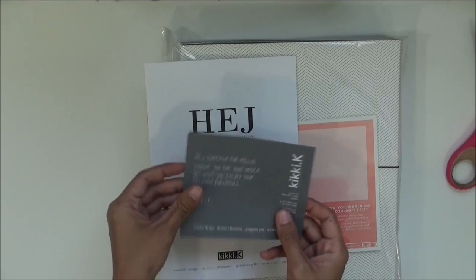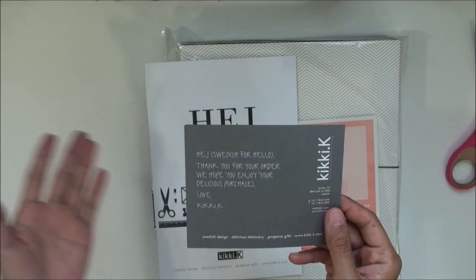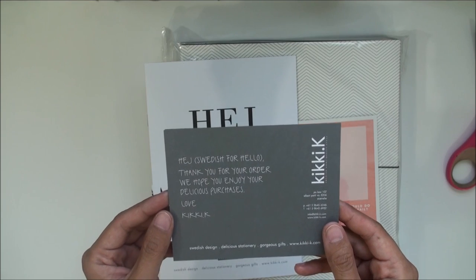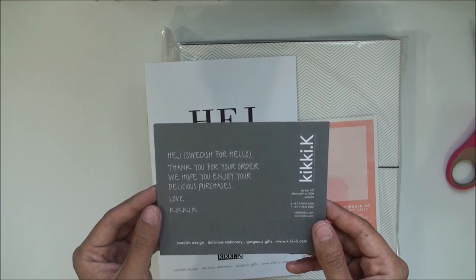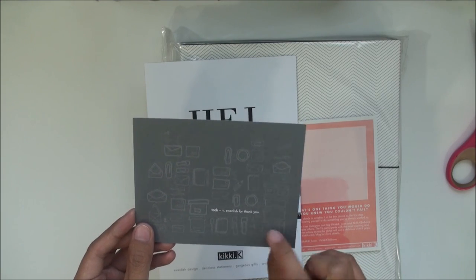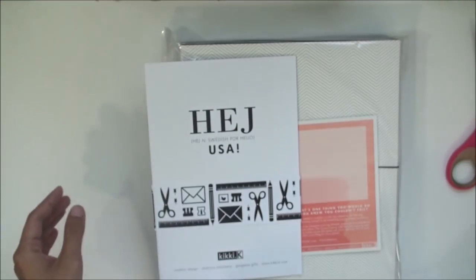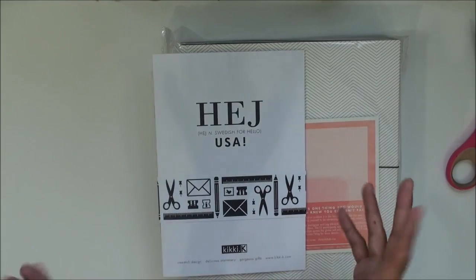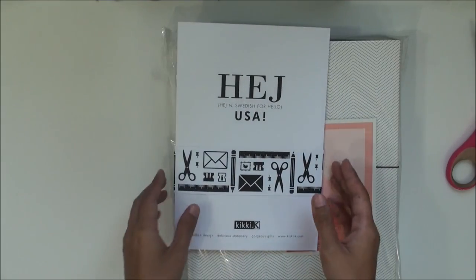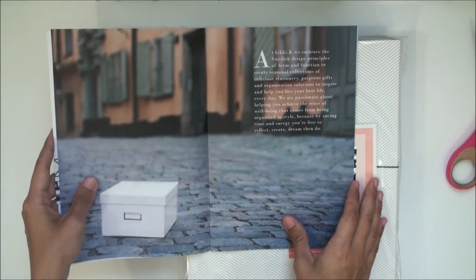Inside there's a card — "Swedish for hello" — I'm not going to try to pronounce that in case I get it wrong. It says "Thank you for your order, we hope you enjoy your delicious purchases — love, Kiki K." That's so cute, and I love all the little doodling and sketching. I think that says "tack," which is Swedish for thank you. I love how they include a little bit of the Swedish language — it makes you connect to the product more.